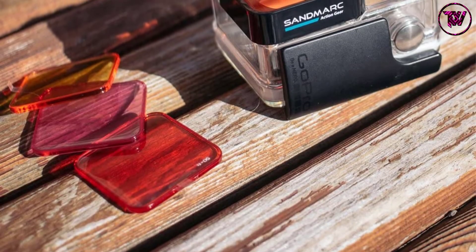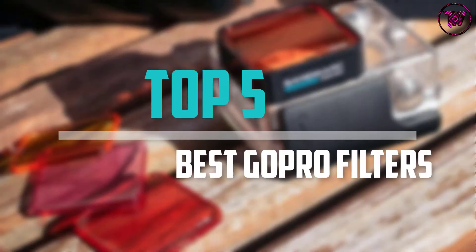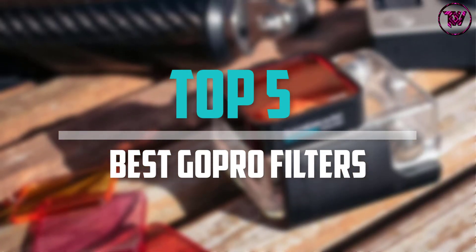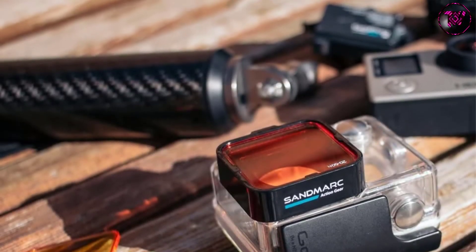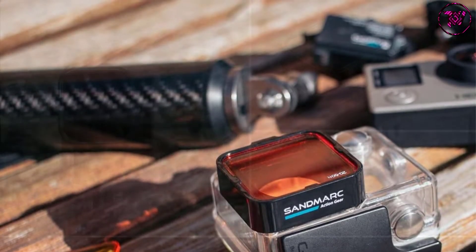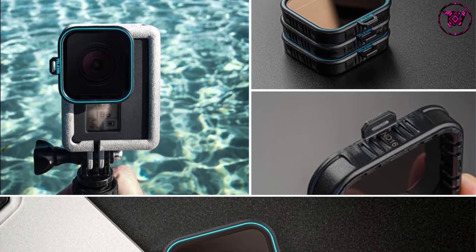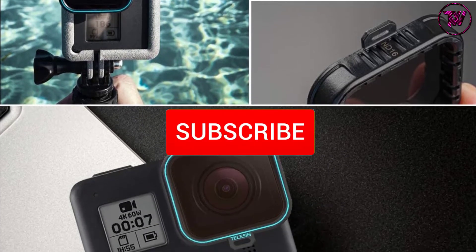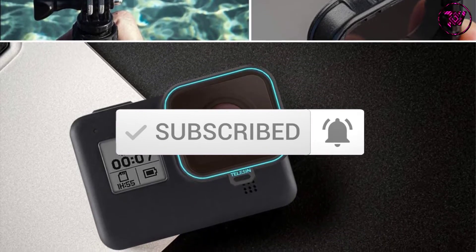Are you looking for the best GoPro filters in your budget? In today's video we break down the top 5 best GoPro filters that are available on the market. This list is based on their price, quality, durability and more. To find out more information about these products, you can check out the description below and also make sure you subscribe for more reviews. Let's get started with the video.